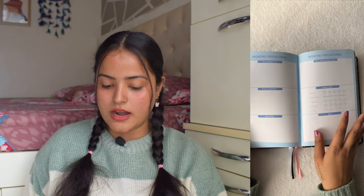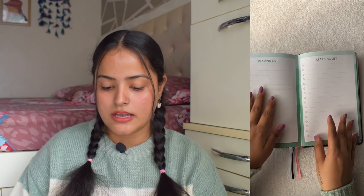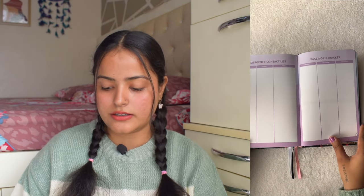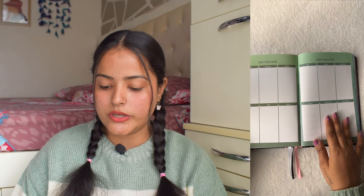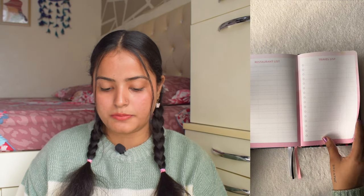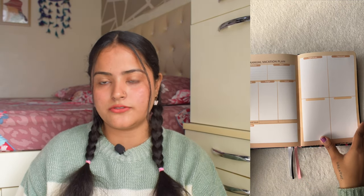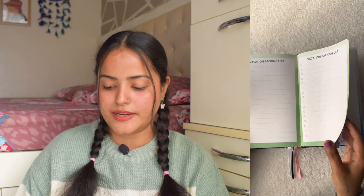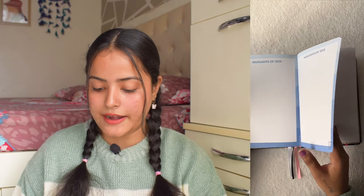Continuing through the months: July, August, September, October, November, and December. After each month there is a monthly reflection page. At the back we also have a reading list, learning list, watch list, emergency contact list, password tracker, EMI tracker, wish list, restaurant list, travel list, annual vacation plan, and vacation packing list, ending with 'Highlights of 2024.'